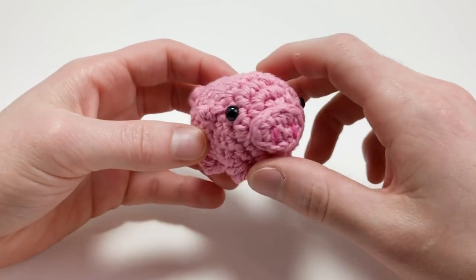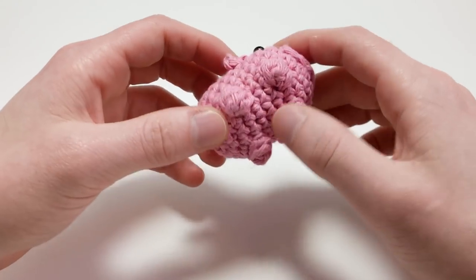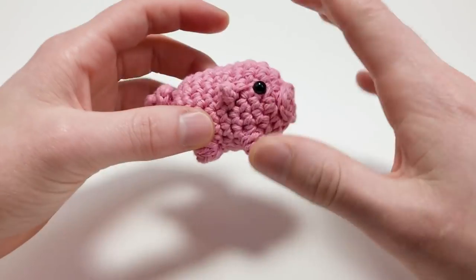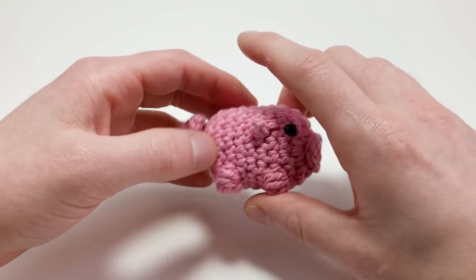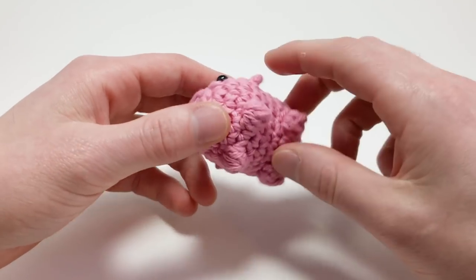Hey there, I'm Louie, and in this video I'm going to be showing you how to crochet this little tiny piglet. This pattern is really cool because the only part you have to sew on is the nose, so it's very little amount to sew together. It's a great pattern for beginners because it includes a lot of different techniques, but it's not too complicated.